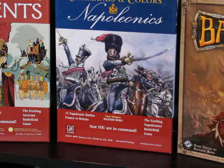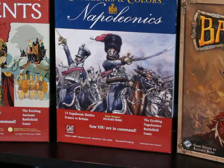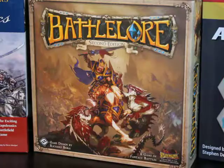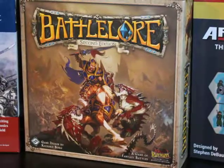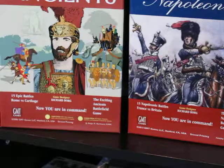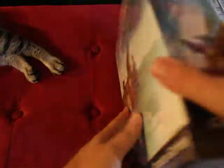But then you get art and production value like on the GMT box on the left — that looks like they got a high school art student to do it. To be fair, when they started using era-specific paintings for Napoleonics, that looked quite nice. But you can see the difference in production value between something like Battle Lore and Commands and Colors Ancients. That being said, let's just get right into this and see what we have in the box.